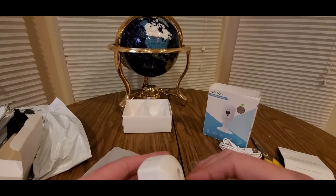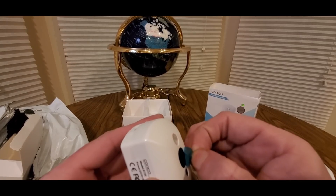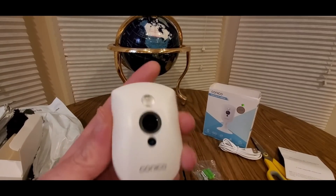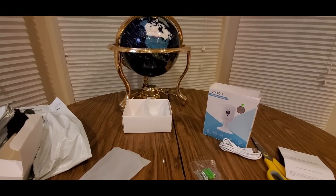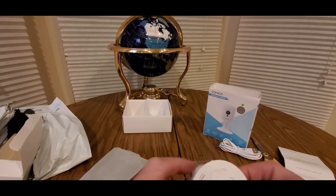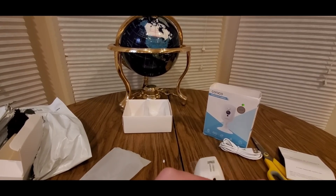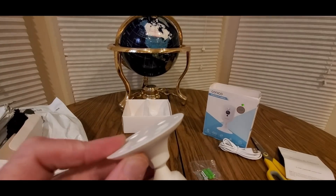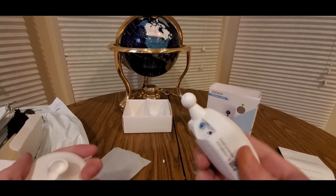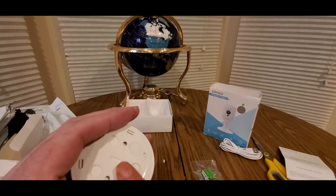Here she is — kind of cool. Make sure you take off the film or you won't be able to see. This is lightweight in the back. All you gotta do is twist these off. If you want to mount this, all you gotta do is take this off — I'm not gonna mount it so I'm gonna keep it on.